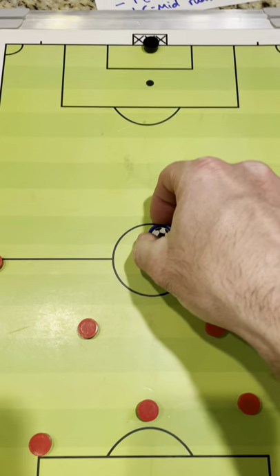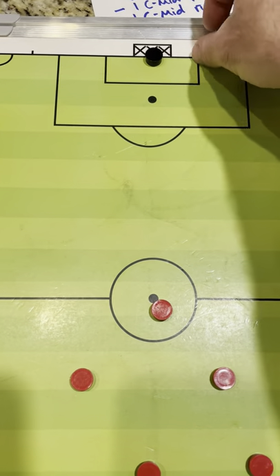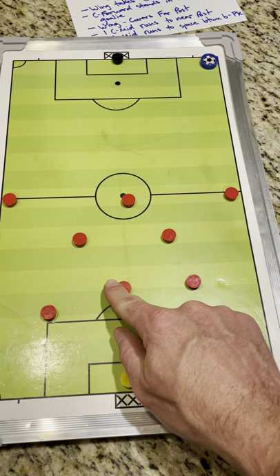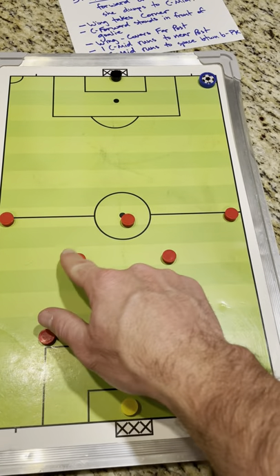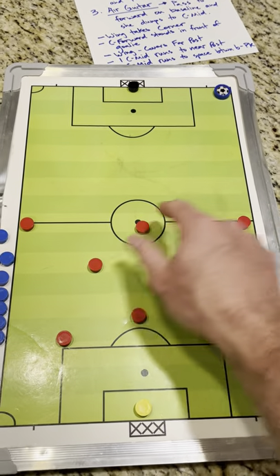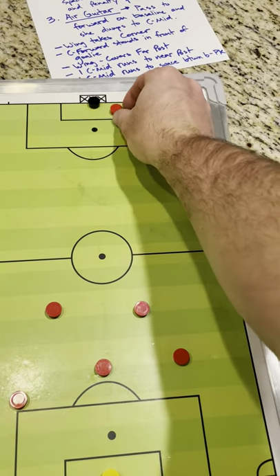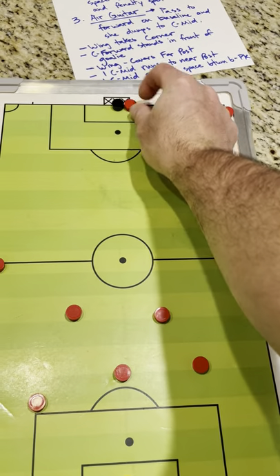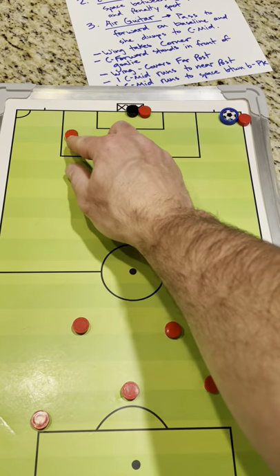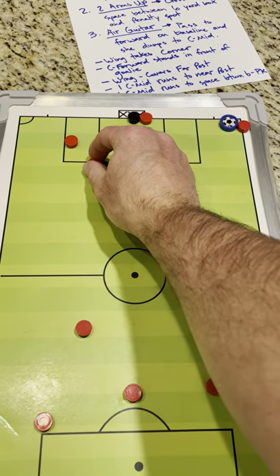So if the ball goes out of bounds and goes out for a corner kick — this is their goalie — let's say it goes out over here. We've got our three defenders, our two center mids, and our three forwards: two wings and our center forward. The wing goes to take it, the center forward goes to stand right in front of their goalie, and our other wing covers the far post. We'll start out wide, and our two center mids will start back here wide too.